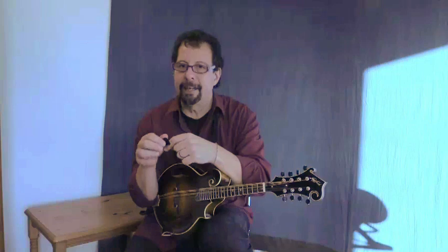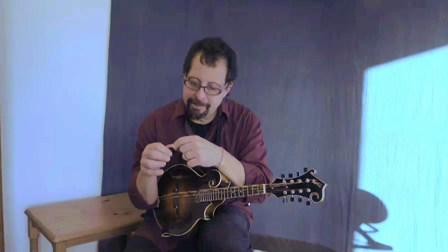A relaxed feeling in the pick means there's a give in the pick — there should be a little bit of a flop almost. Hard, attacking tension is going to actually make it more difficult to go through the string. With a relaxed grip on the pick, you get almost a shock absorber effect where the pick has a little give as it passes into the string, and it has a tendency to go through the string easier with that little bit of no resistance.